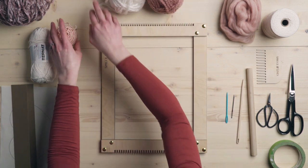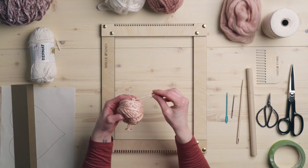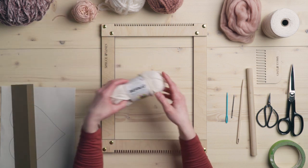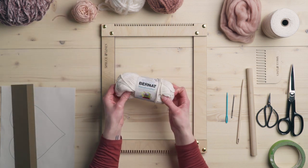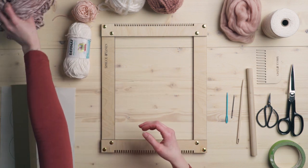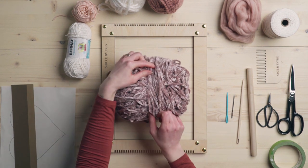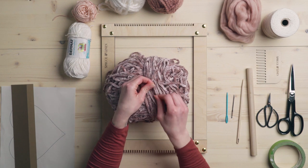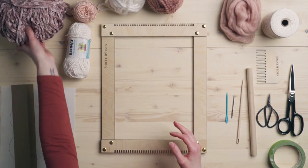This one is from Michaels — I don't think they sell it anymore but I'm sure you can find something similar. It's a bamboo blend and it's just this soft peachy pink. We also have Bernat Handicrafter Cotton, which is just that natural white-looking cotton. And this last one — I'll put a link in the description box because I lost the cover for it — is just a beautiful soft pink velvet yarn. All right, so let's get started.